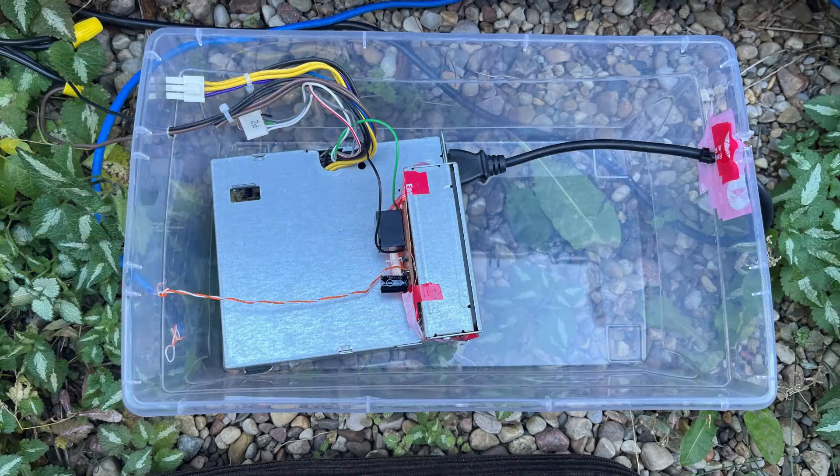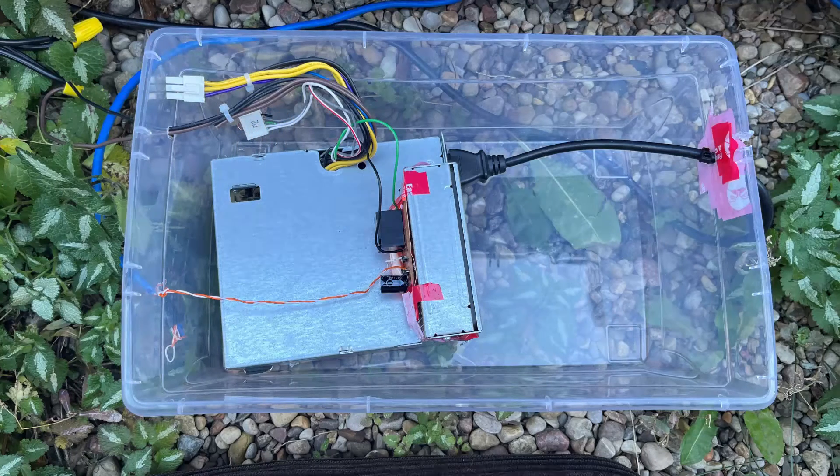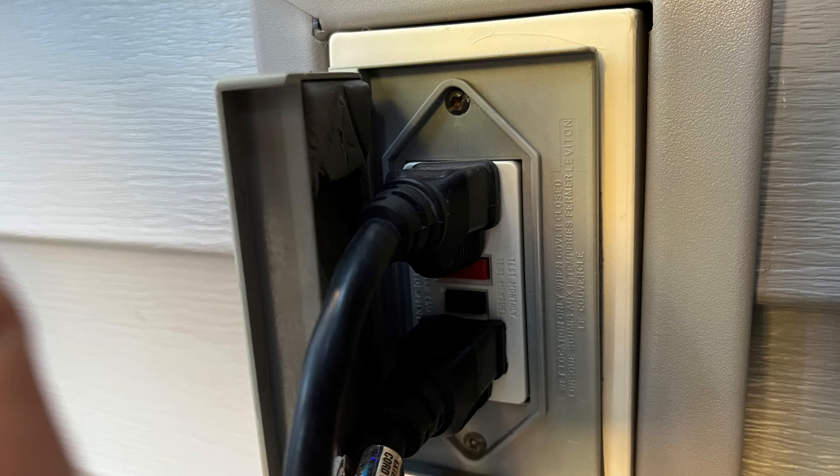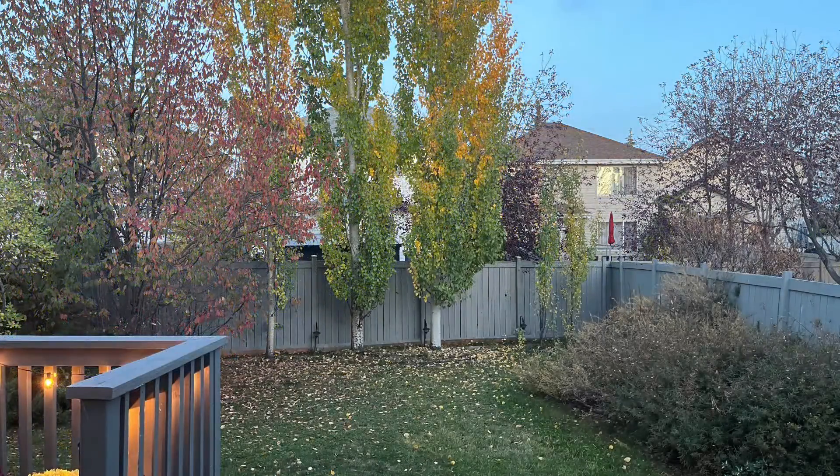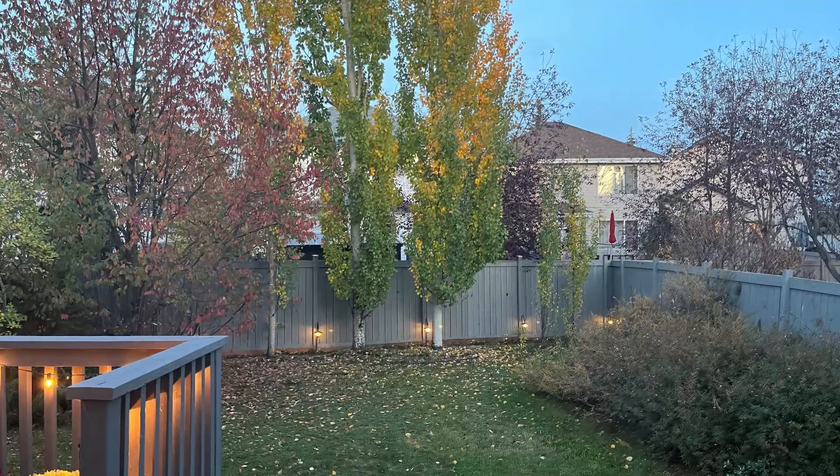With our power supply safely tucked away in a Tupperware container so it's reasonably weatherproof, we hook our skinny wire up to trigger the relay and use the brown and black wires to provide 12 volts to our lights. We slap the lid on the container, push it under the deck for maximum protection, then make sure the power supply's cord is plugged into a properly protected outdoor outlet. Then we wait for dark and wait for the magic to happen. As expected, it works perfectly.